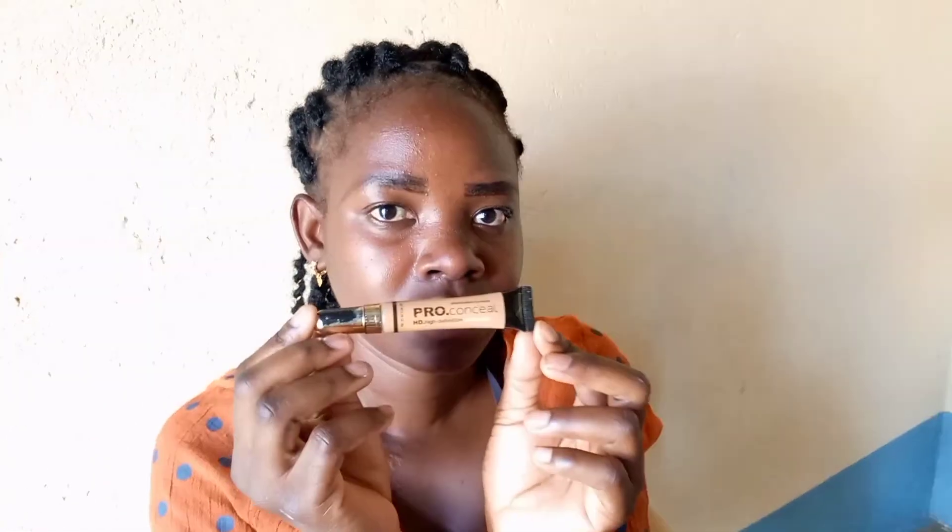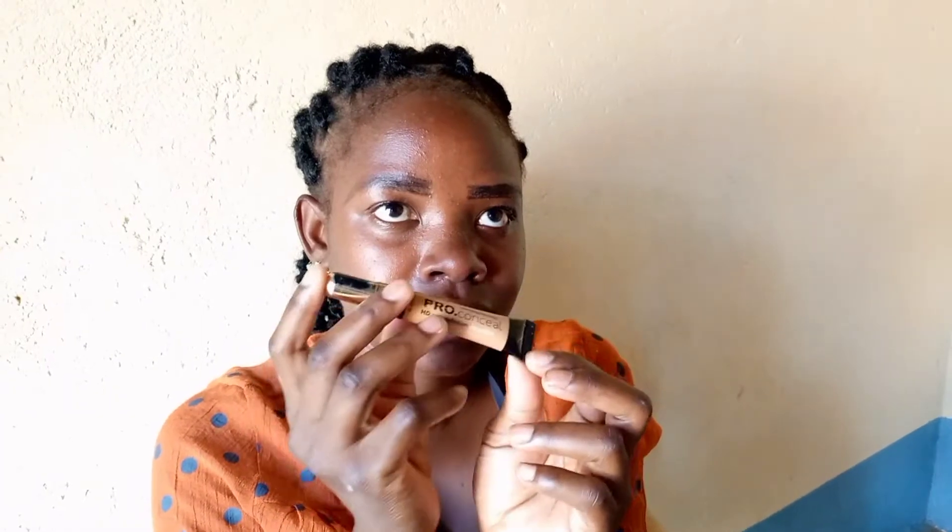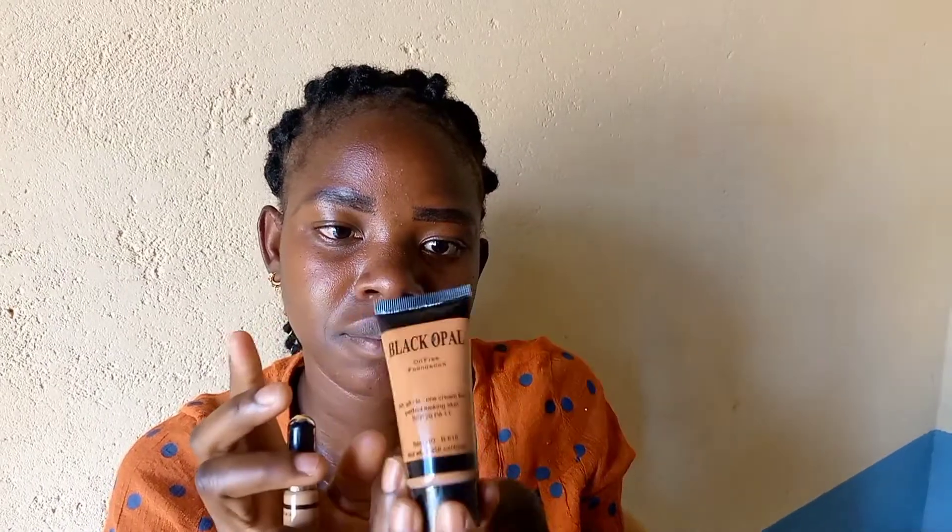The first thing we are going to use is a brush sheet, as you can see. The second thing is foundation — I will be using foundation and applying it with the Pro Conceal.